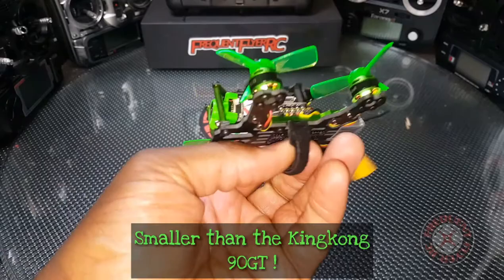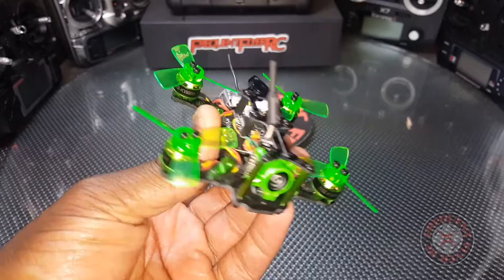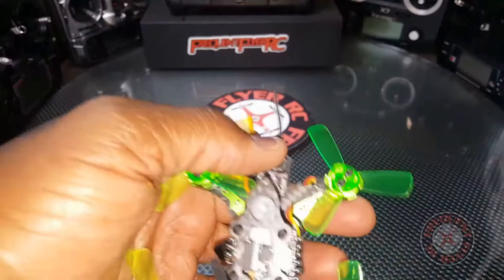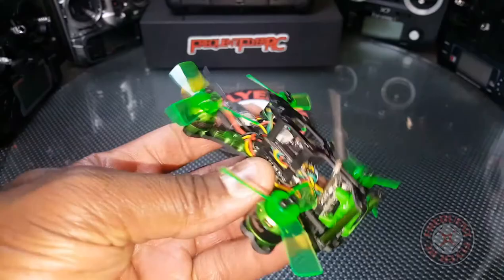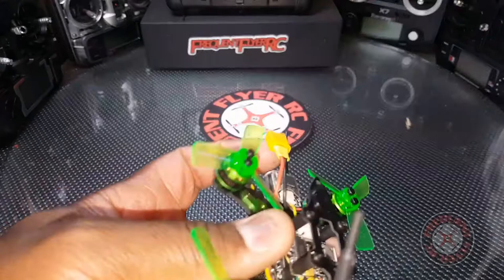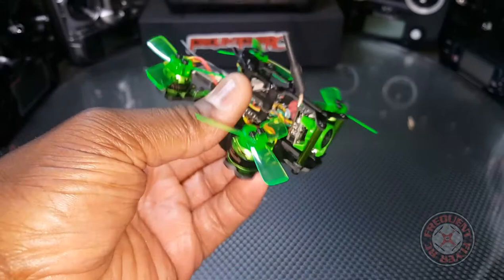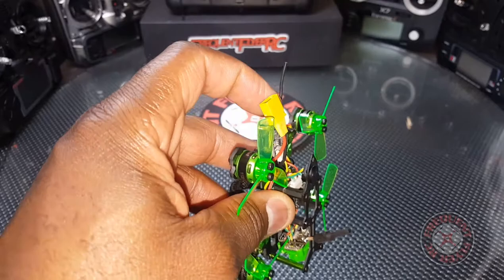It only has six amp ESCs. I think six amps is enough to support 3S, but I'm scared to try it because this is such a nice model I really like to fly. I did swap out the connector for an XT30 — didn't really need to since it wasn't browning out — but most of my batteries are already converted to XT30. The battery it comes with is only 30C and doesn't have as much punch as the better batteries I have.